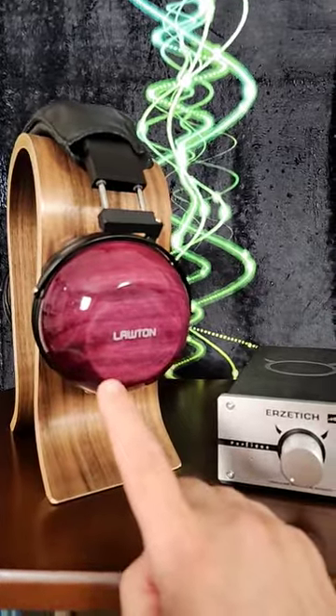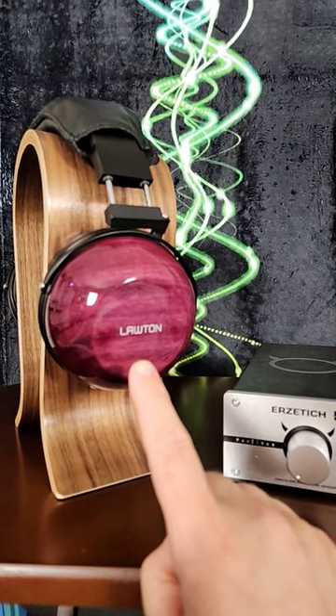So if you're a Biodyna fan, check out the Erzotich Perfidus. It's one of the cheaper amps that really can make these things sing and behave well. Do you have a synergy system that you wish to share with my audience? Please email me at the link in my description.